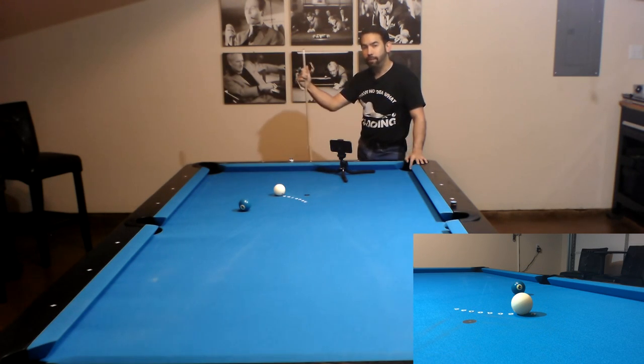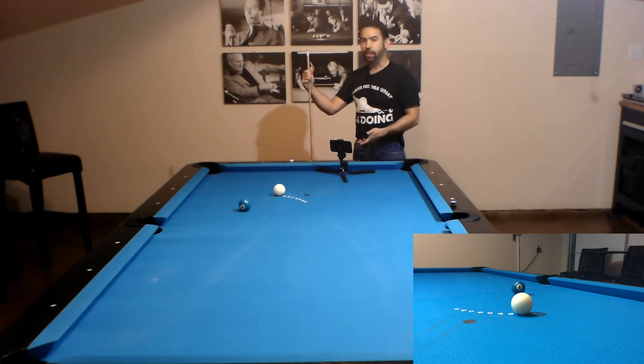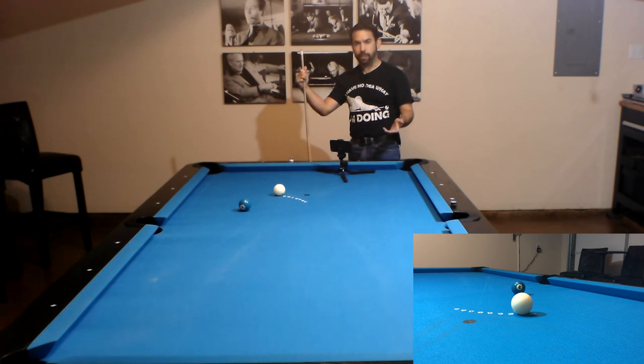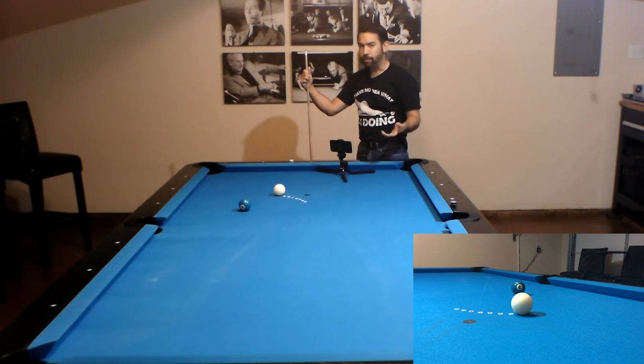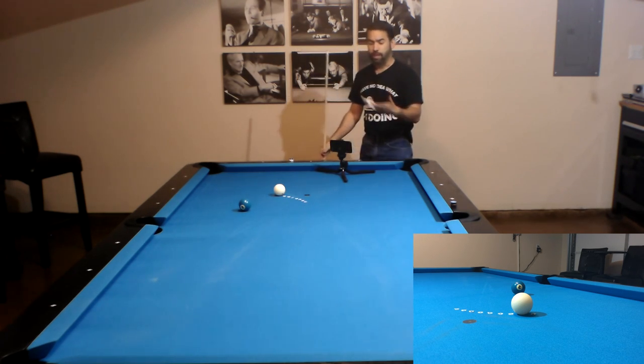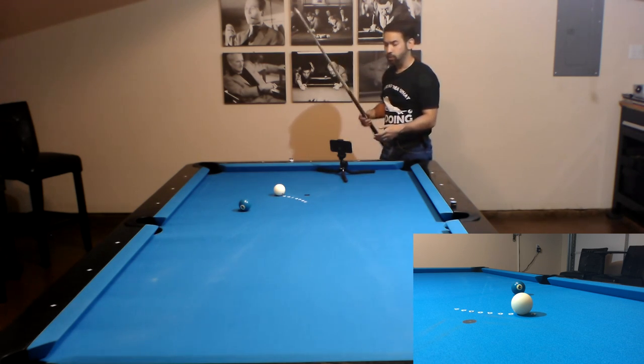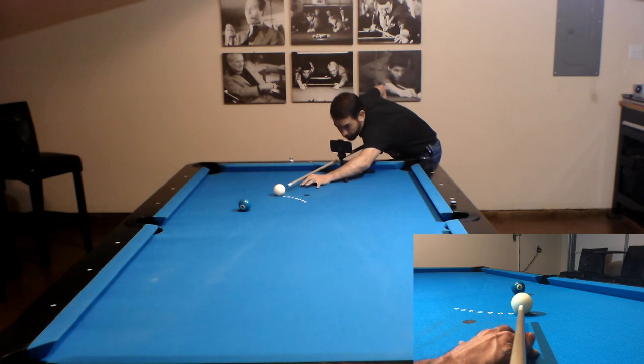For this next shot, we're at a 15 degree cut angle, so we're still going to use the 15 degree aiming spot. Since we're at a 15 degree cut angle using the 15 degree aiming spot, as long as I line up center to edge and then edge to A, I shouldn't have to pivot at all and I can still make the shot.